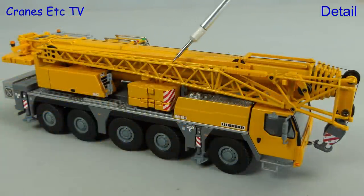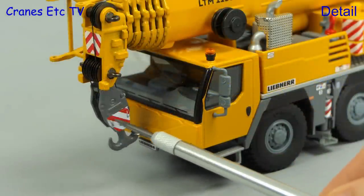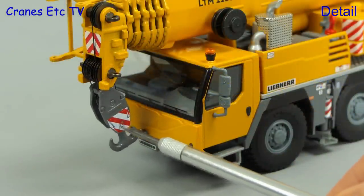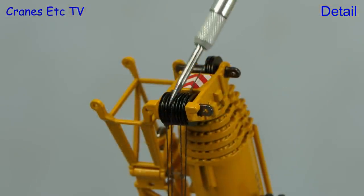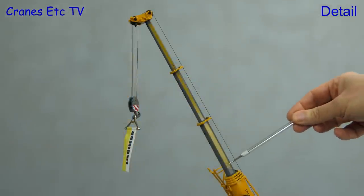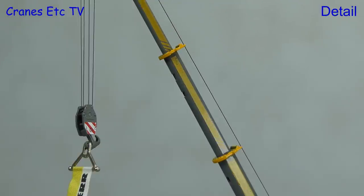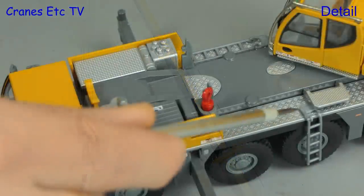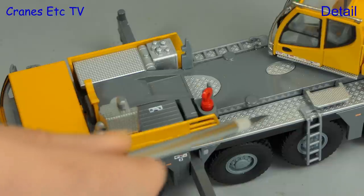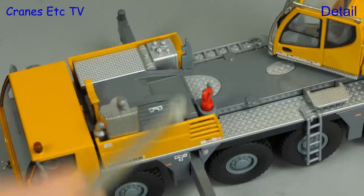Looking at the fly jib in transport configuration, it has very good metal lattice work and metal pulleys. The main hook block is also a nicely decorated metal part with metal pulleys too. Even though real cranes don't seem to have metal pulleys anymore, the ones in the boom head are also metal. The telescopic boom sections are excellent with nice thin walls and decoration applied to every section. With the boom up we can see the carrier deck, which is very well detailed with yet more very small graphics.